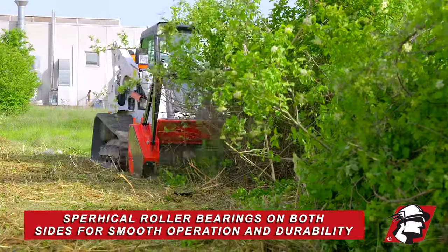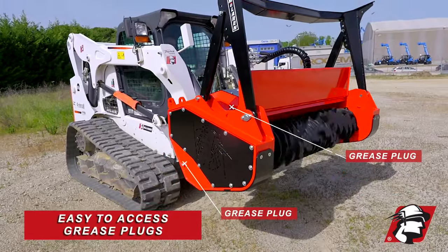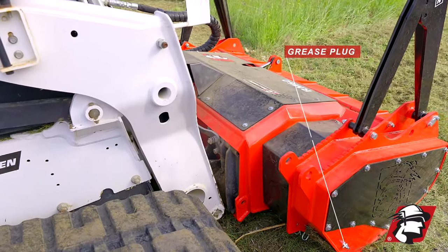We've got spherical roller bearings on both sides to keep you going. We've got grease plugs that you grease up very conveniently — one here goes to the bearing on that side, and another grease plug goes to the shaft of the drive unit.